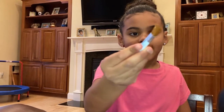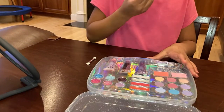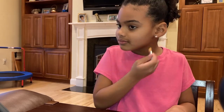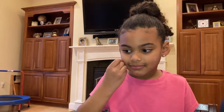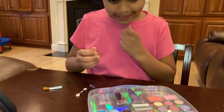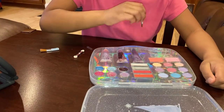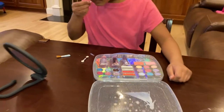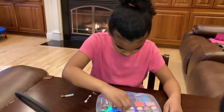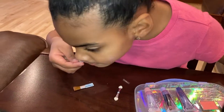So this is the blush — the blush brush. I'm gonna pick the light one. That's what my mom taught me. So what's next? I'm gonna pick the light one for lipstick. I don't know which one I'm gonna choose. Maybe this one.